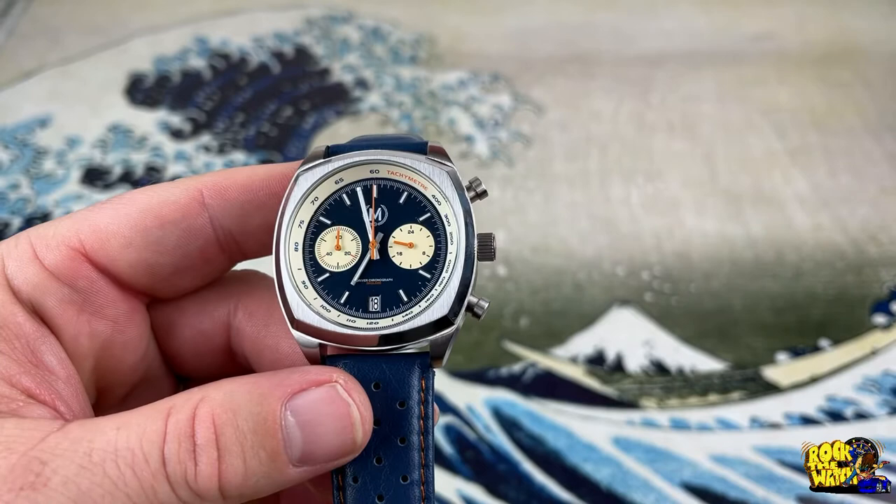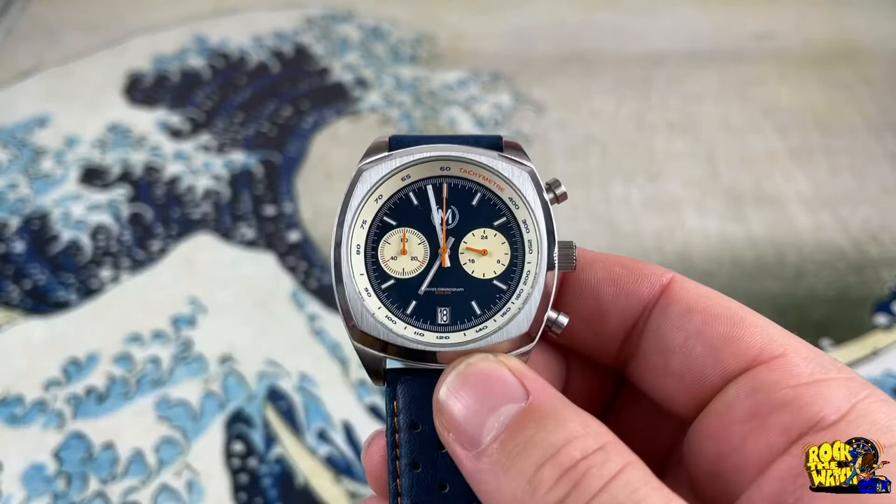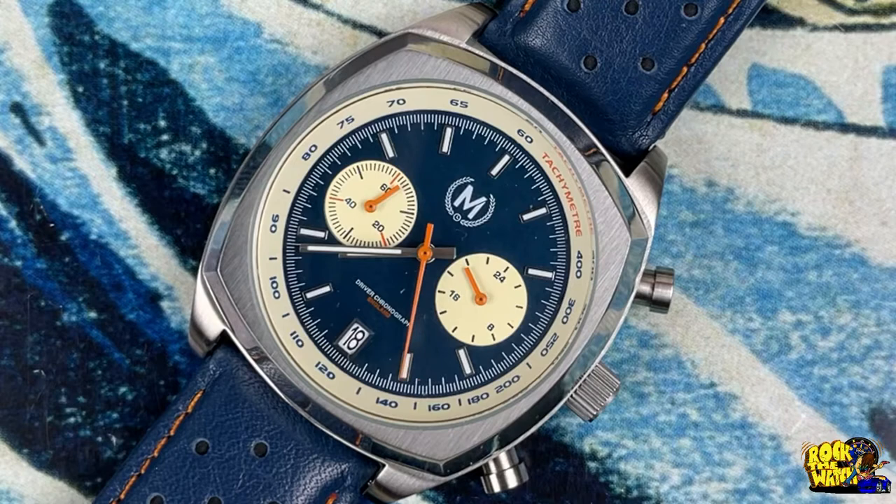You should not be swimming across the English Channel with this watch. It has a date at the six o'clock position — let's zoom in to get a better look at that date window. At three o'clock there's a 24-hour sub-dial, and a 60-minute sub-dial at the nine o'clock position.